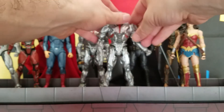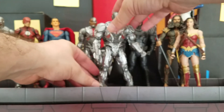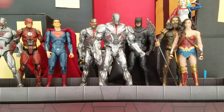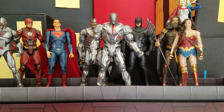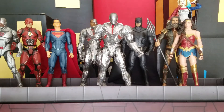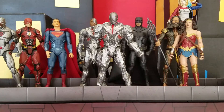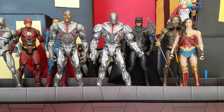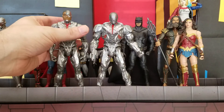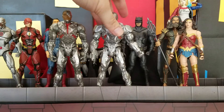So that is the Cyborg that is fully battle ready. Now we're going to go into size comparisons so you can see how he looks next to his fellow Justice League members from the DC Multiverse line, as well as a couple of comparisons with toys from different lines and the Cyborg from the DC Icons line. First we're going to compare him to himself standing upright — and the Battle Mode version is slightly taller.